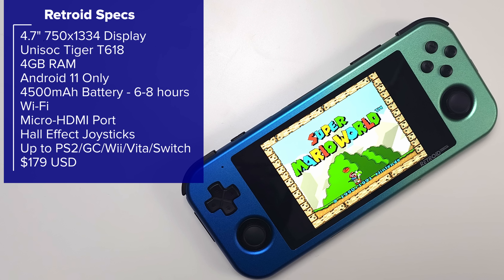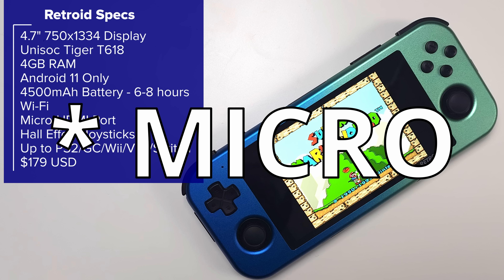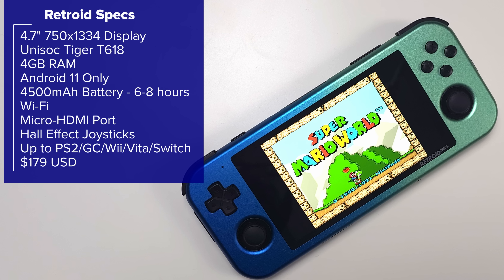On paper they basically have the exact same specs, minus two very big important differences: the screen and HDMI out. The Retroid has a much better and larger 4.7-inch 750 by 1334 screen, and the 405M has a 640 by 480 screen. This comes into play for what platforms have black bars on the sides as we stick to native aspect ratio. The Retroid also has HDMI out through its mini HDMI port, where the 405M doesn't have that option at all.